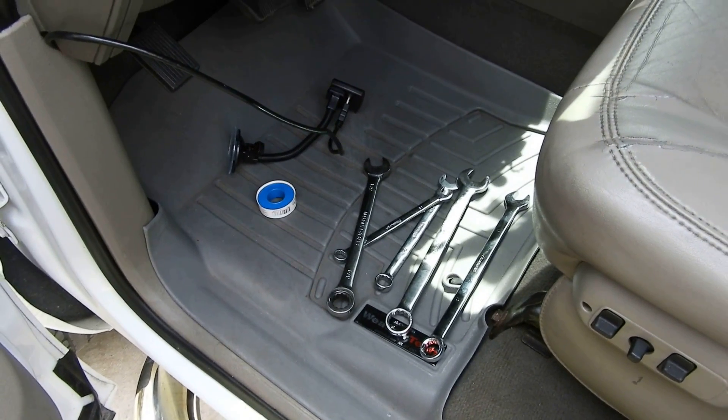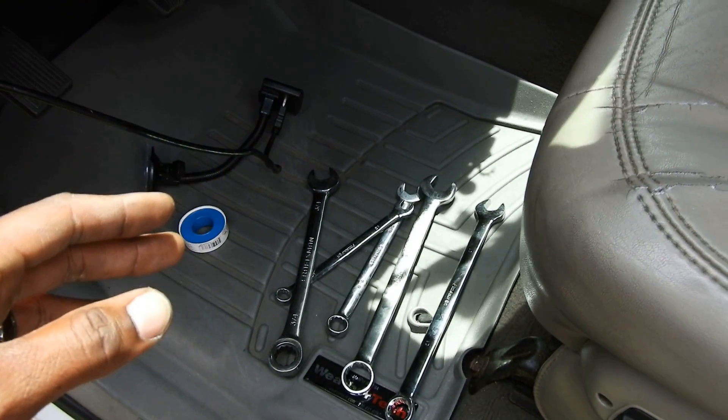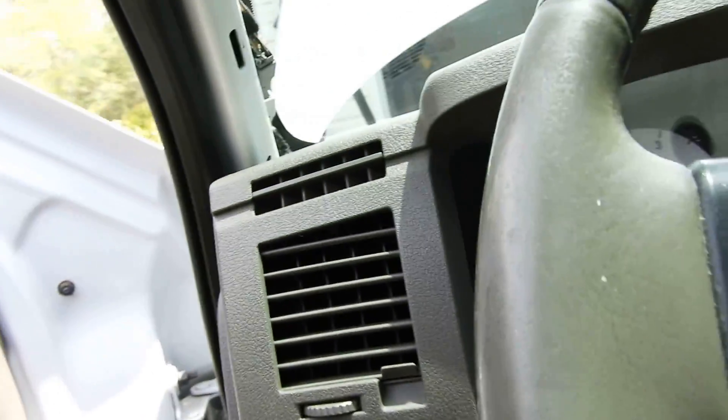Alright, moving on to the gauges. I'm gonna show you guys what I've got set up so far — not a whole lot yet, mostly prep work. I've got all the tools I need. Glow Shift provides very good instructions — they tell you everything you'll need.